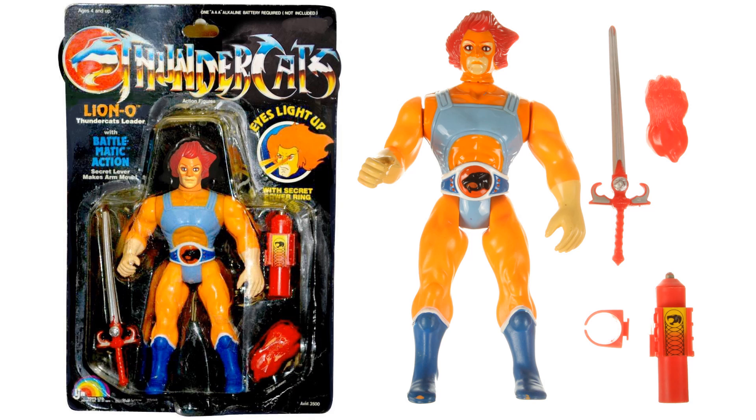I'd like to give you some comparisons of what the original LJNs look like. Here was the original LJN Lion-O with his Sword of Omens, his light-up effect, and his Claw Shield.